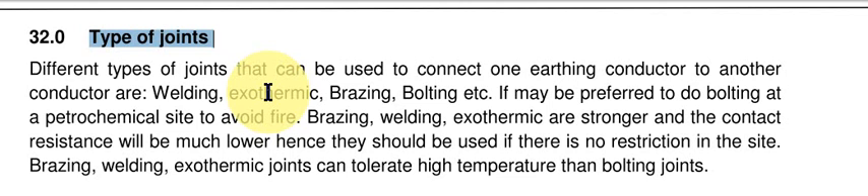Below the ground, we need to connect the earthing conductor to the main earth grid, or where two conductors are crisscrossing each other in the main earthing grid — those have to be connected to each other.